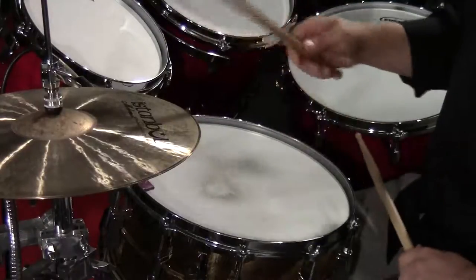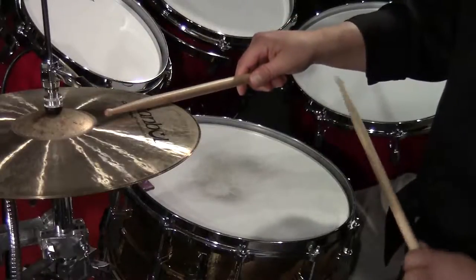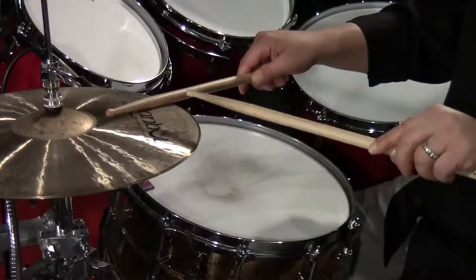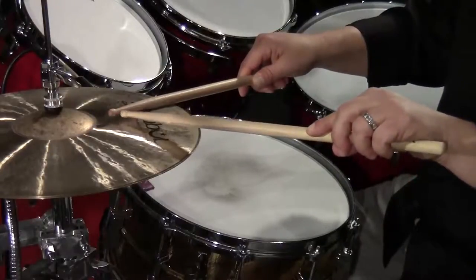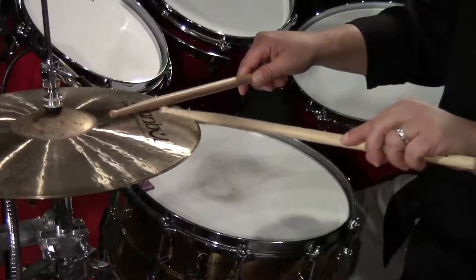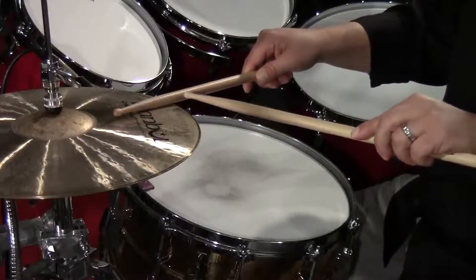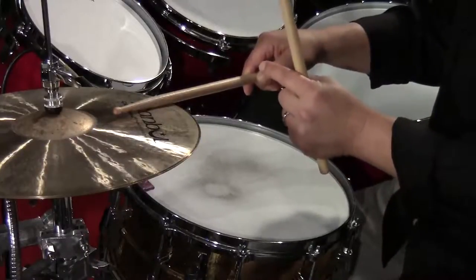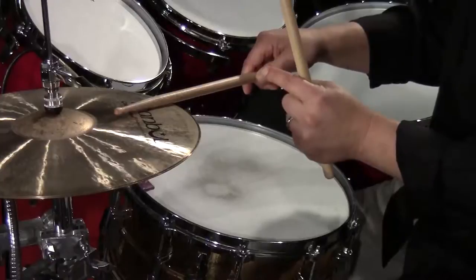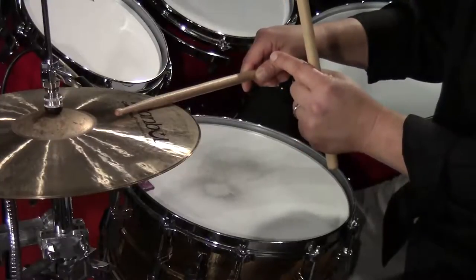Now how do we get these two sounds? For the shank, you're going to place the stick on the hi-hat, and you'll notice that if you're hitting accurately, there will be space between the upper part of the stick and the hi-hat, and a little bit of space in the back part of the stick as well. What that does is it allows you to use the most mass on the drumstick to create a very tight, thick sound.